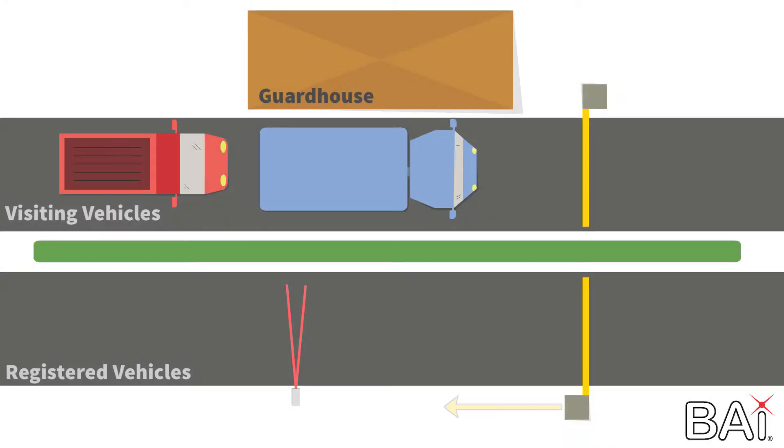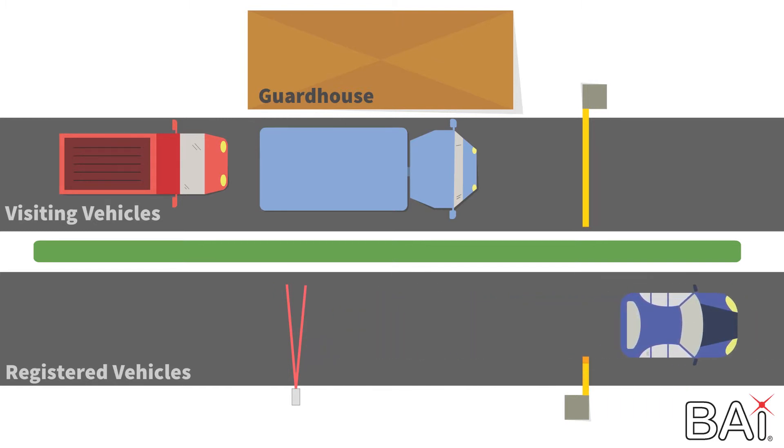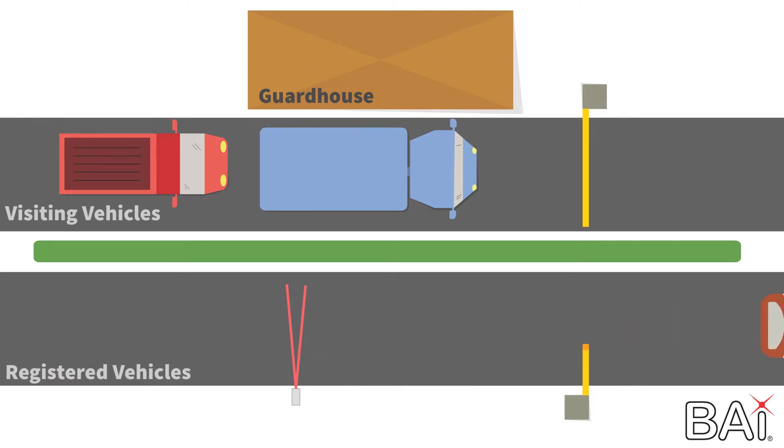Now the reader is past the recommended position. Multiple vehicles can be between the BA440 and the gate, making it difficult to know which are authorized. Here, a vehicle had no decal but was able to wait for someone else to arrive and open the gate. Placing the reader too far back also encourages speeding.